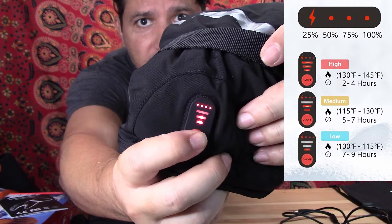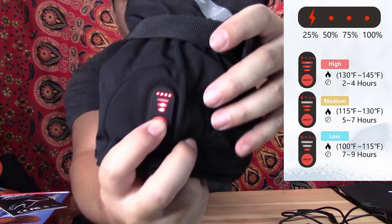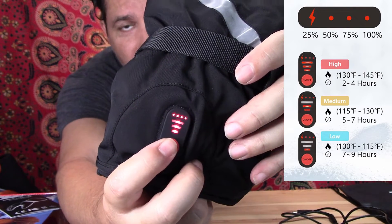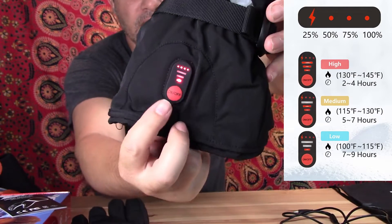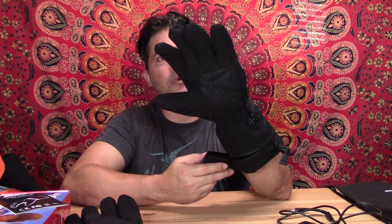You can select the heat level — as the bars go down you select how low you want it, all the way down to one bar. This is perfect. I like to ski and I can already feel it — only took a few seconds for my fingers and palm to get warm.